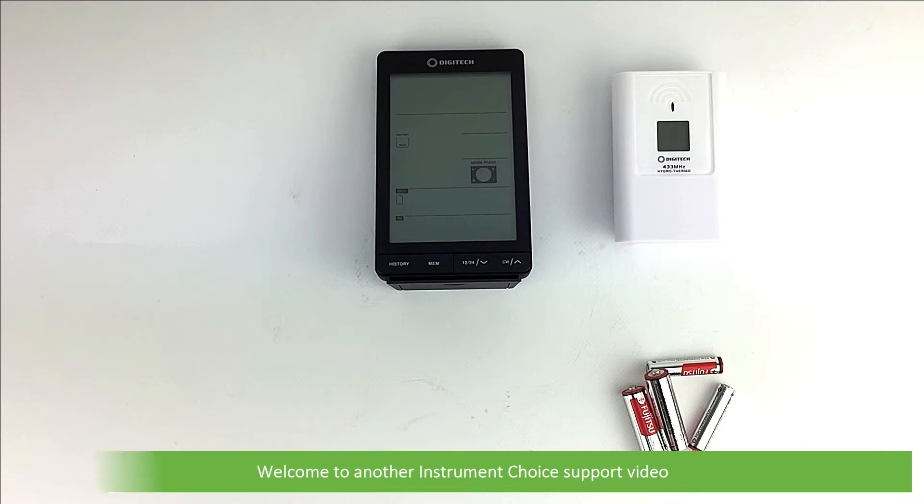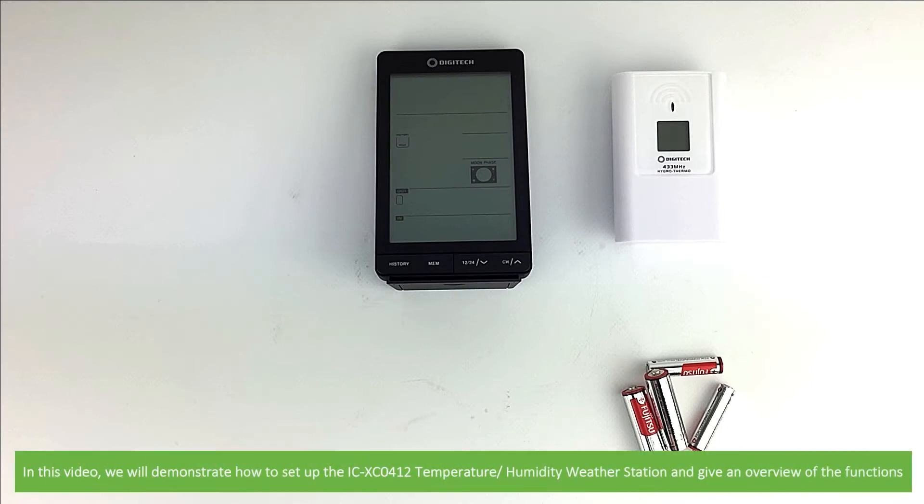Hi and welcome to another Instrument Choice support video. In this video we'll demonstrate how to set up the ICXC0412 temperature and humidity weather station and give an overview of the functions.